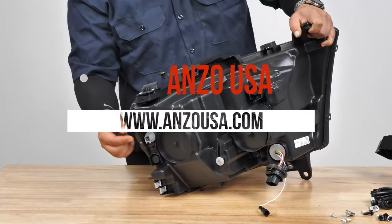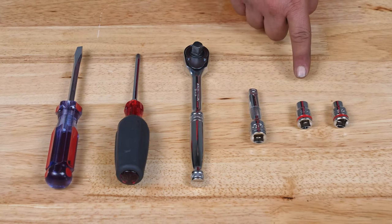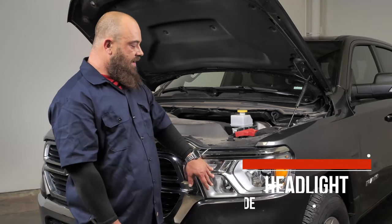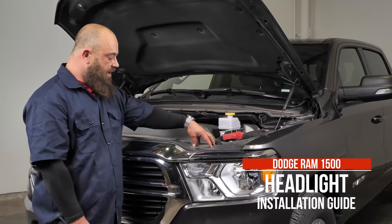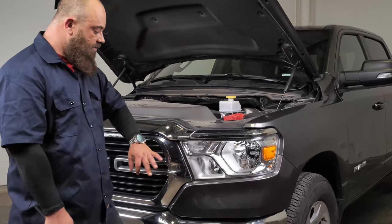Tools needed for this: flathead screwdriver, Phillips screwdriver, 3/8 ratchet, a short 3/8 extension, a 10 millimeter and an 8 millimeter socket. We're ready to take apart the front of the vehicle to get the headlights out and get the new ones in. We'll need to remove the top cover, the grille, and the side corner pieces in order to get the headlight out and put the new ones in.